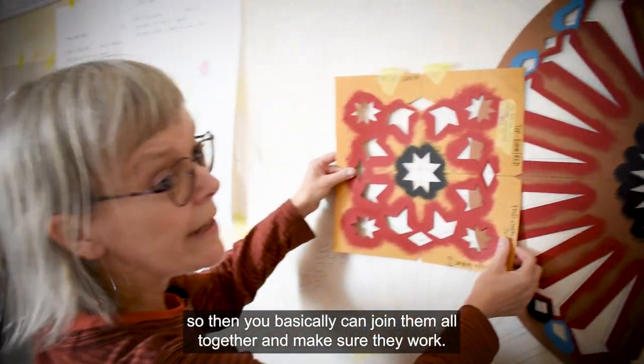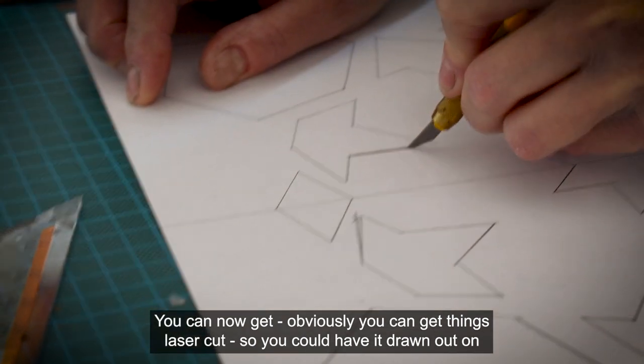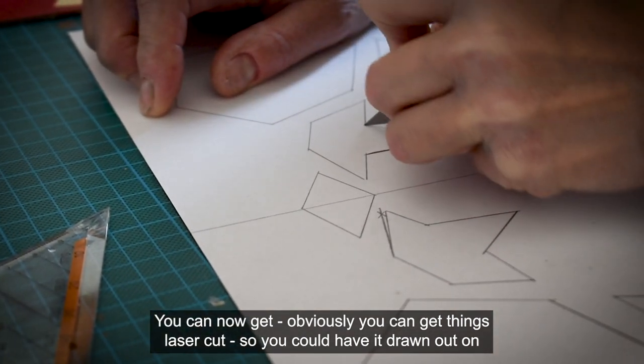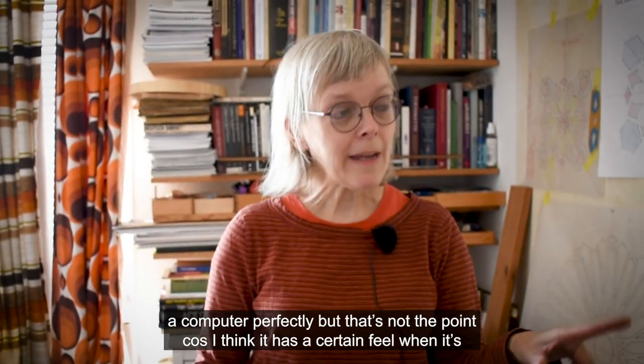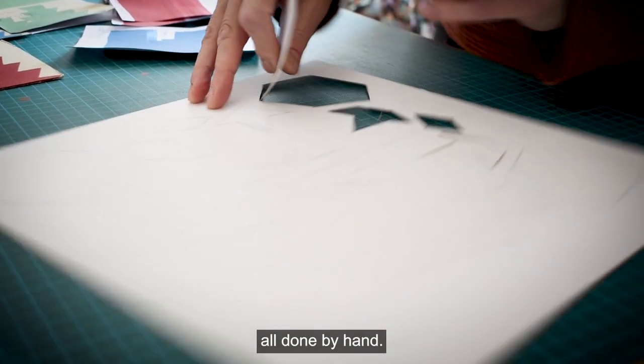So you can join them all together to make sure they work. You can get things laser cut, so you could have it drawn out on the computer perfectly. But that's not the point because I think it has a certain feel when it's all done by hand.